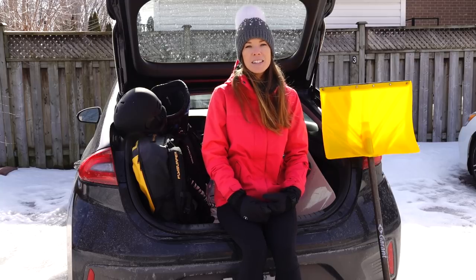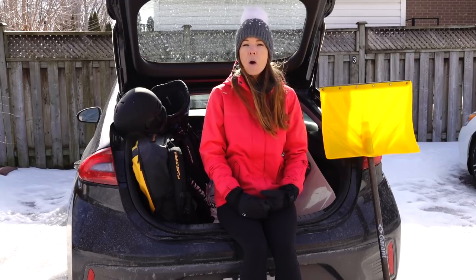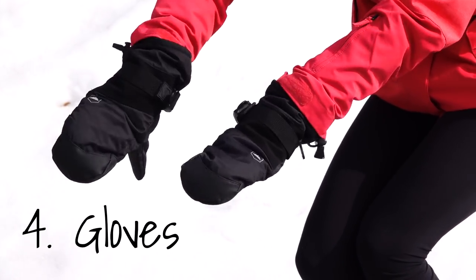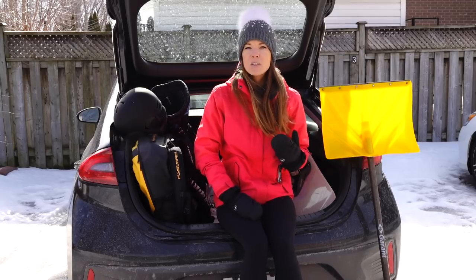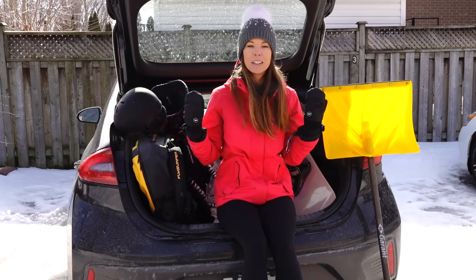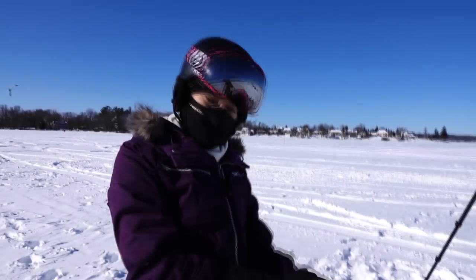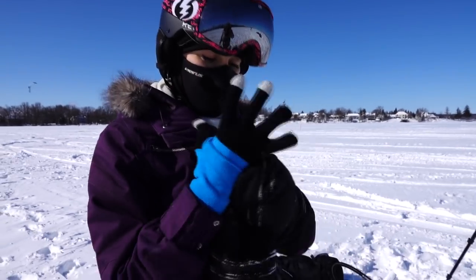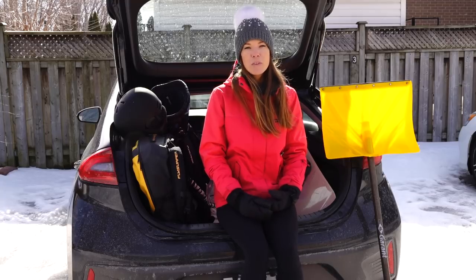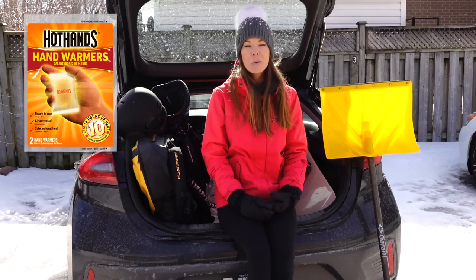It's also not a bad idea to have a spare change of clothes in the car, just in case what you're wearing isn't warm enough or you want to change after your session. Number four: proper gloves. Just like kiting on the water, your hands are more prone to getting cold first, so a pair of proper gloves is definitely essential. Have mitts underneath and definitely a warm glove on top. A pro tip for really cold days is to use hot pockets — they'll help keep your hands and feet extra warm.